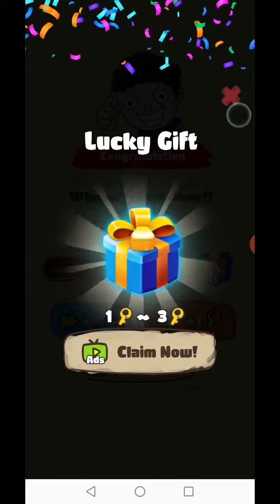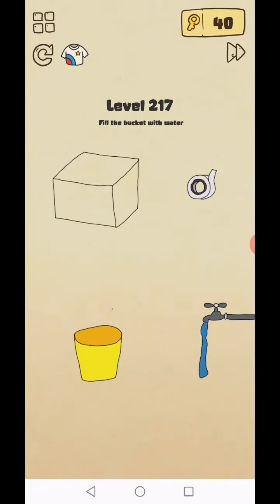Level 217: fill the bucket with water. Add this bucket into this box and fill the bucket.